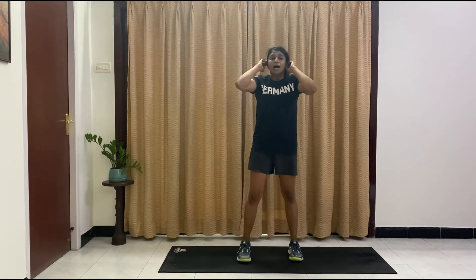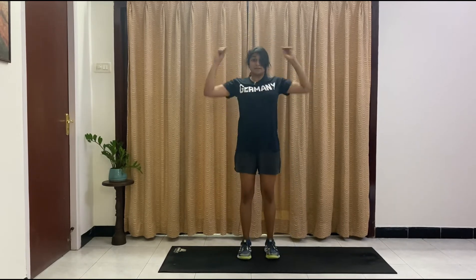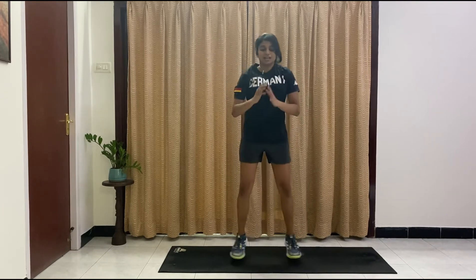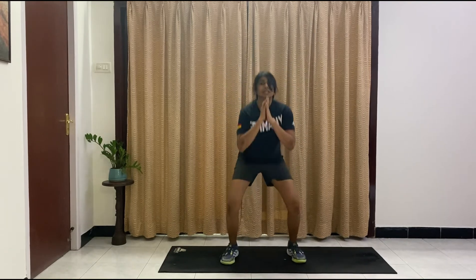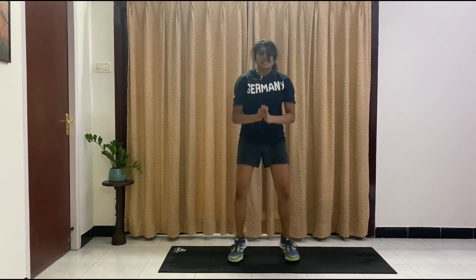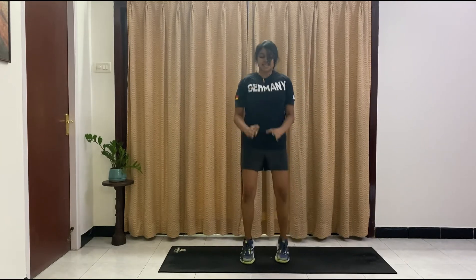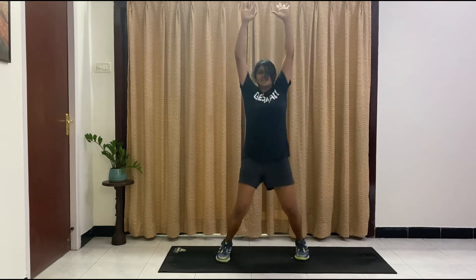We've got pop and jumping jacks — so remember, pop, one jump. In three, in two, in one, let's go. Jumping jacks, one pop. Option — you just give me jumping jacks here. Four, five, six, seven, eight, nine, ten. And now normal shoulder press jacks.